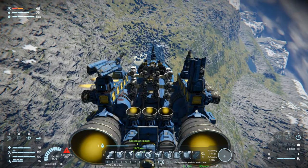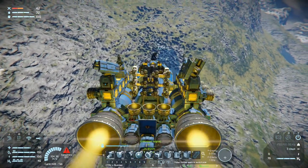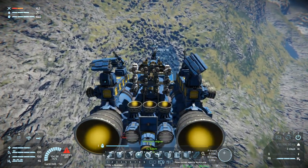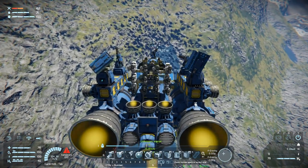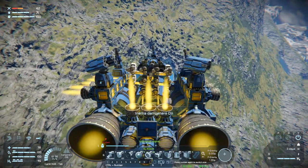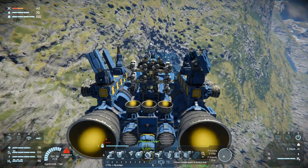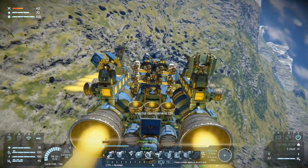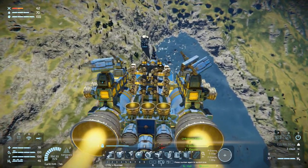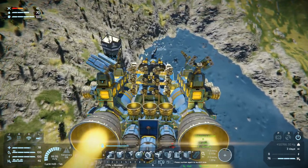We are about five kilometers out from home base and around three kilometers out from a not-friendly outpost down there, so we'll try to give that a bit of a wide berth. It's time to turn our inertial dampeners on. Let's just head towards home. Now — there we see our base, it looks intact.